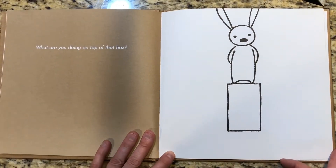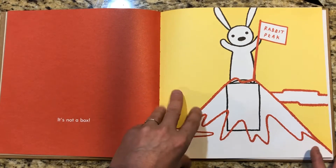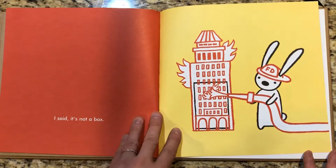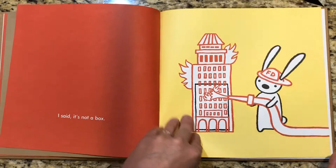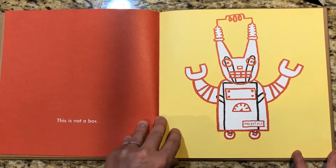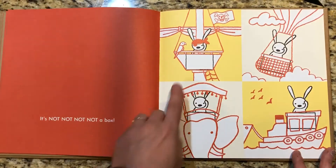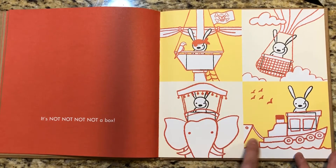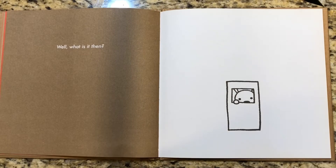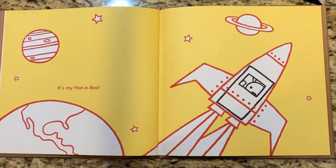Hey, what are you doing on top of that box? It's not a box. Why are you squirting a box? It's not a box. Now you're wearing a box. It's not a box. Are you still standing around in that box? It's not, not, not, not a box. Not a box. Not a box. Well, what is it then?